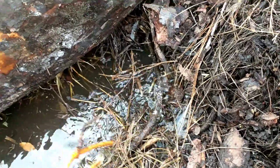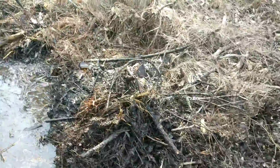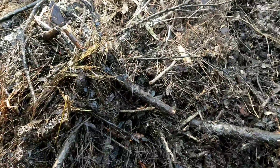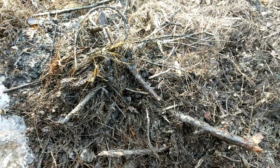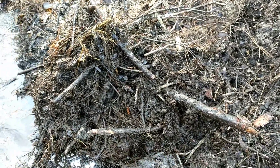Boy am I glad I didn't though. Here he is! Okay — guys, I can see the scales from here. Those are not — that is not an amphibian, that is not a salamander, that is not an amphiuma. That is a snake — a reptile.